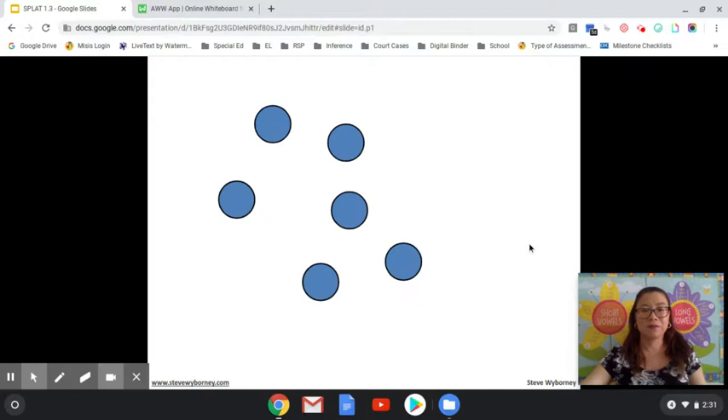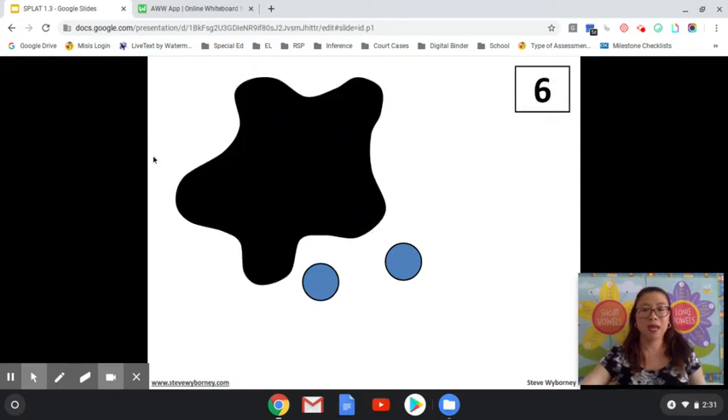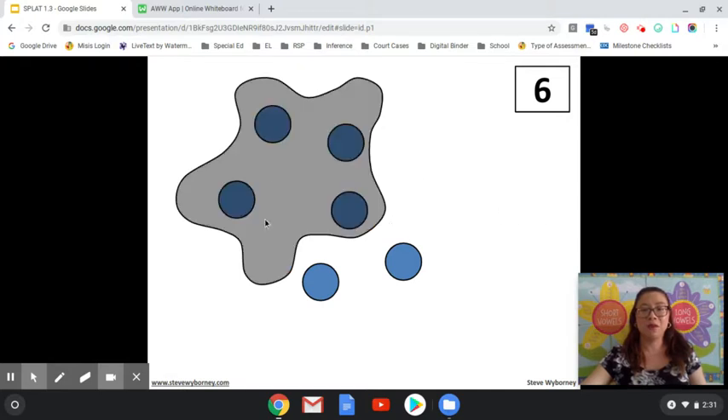Let's try another one. How many blue shapes do you see? If you said six, you are correct. Ready for the SPLAT? SPLAT! How many shapes are under the SPLAT and how do you know? If you said four, you are correct. Four plus two equals six.